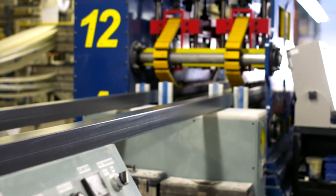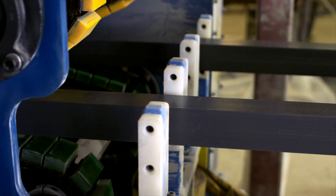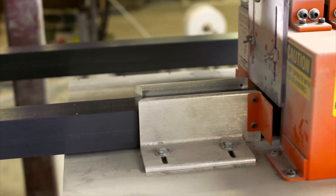The cured profile is then advanced by a caterpillar-style puller to a cut-off saw, where it will be cut to its final length.